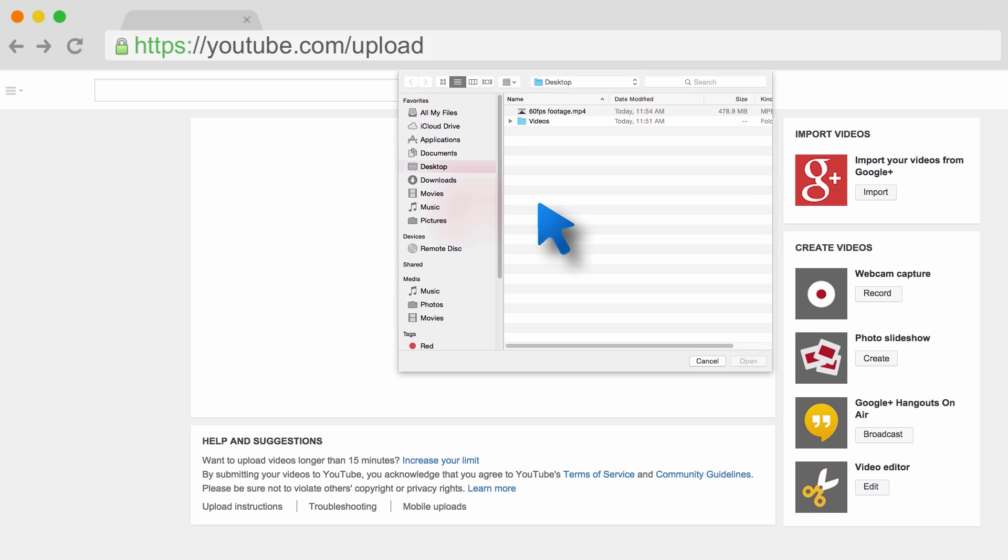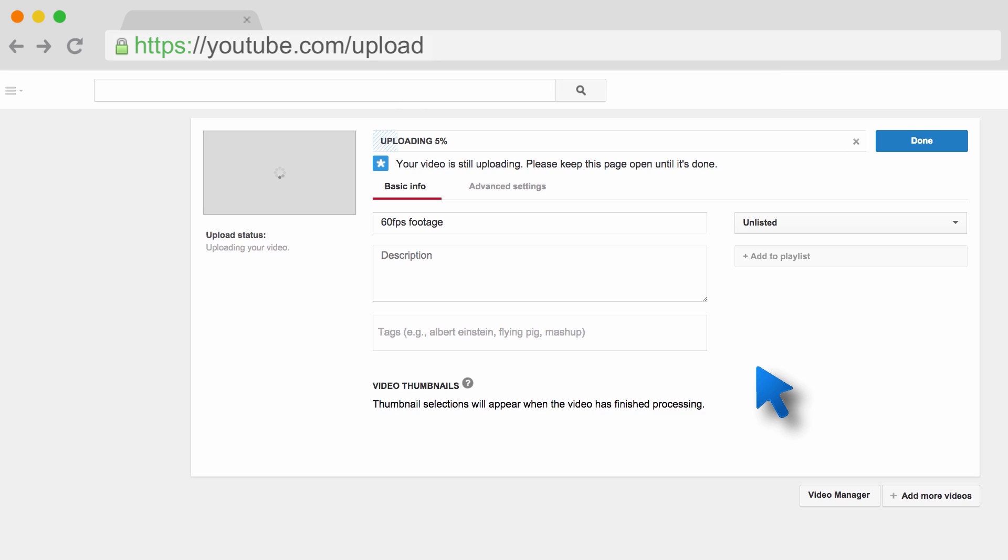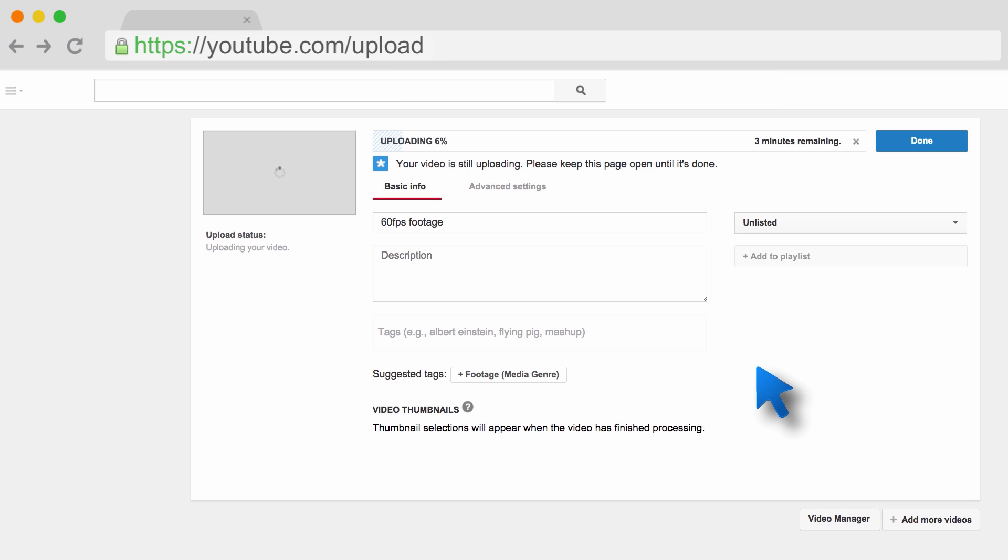Let's say you have a video in 60 frames per second you want to upload to YouTube. You can upload the video just like any other video — there's no extra steps needed. We'll handle processing the video in its native frame rate.